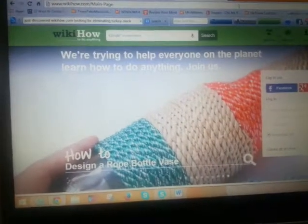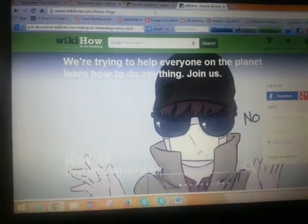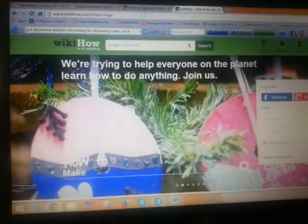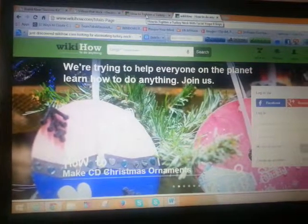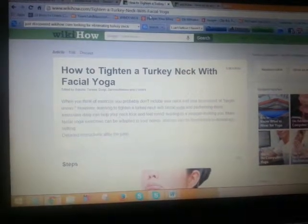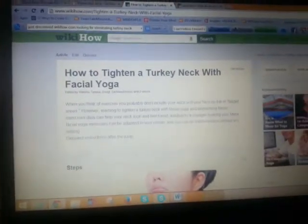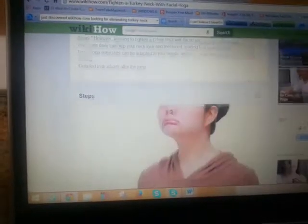Sounds pretty cool. So what I was actually looking for — and many of us, males and females, but a lot of women are looking for — is how to tighten the turkey neck. Not necessarily with facial yoga, but they actually have some pretty cool things on here. This is what I was looking for: ways to avoid surgery.